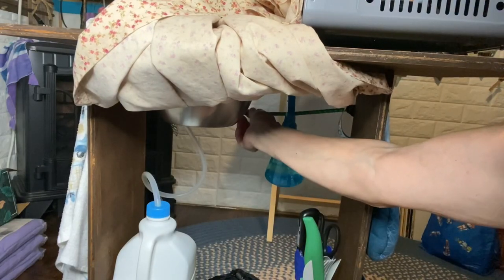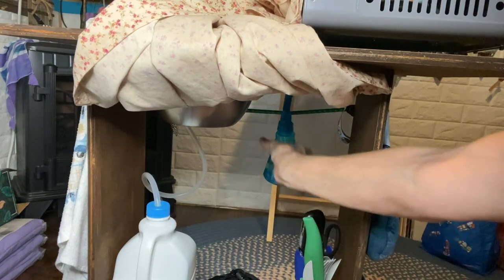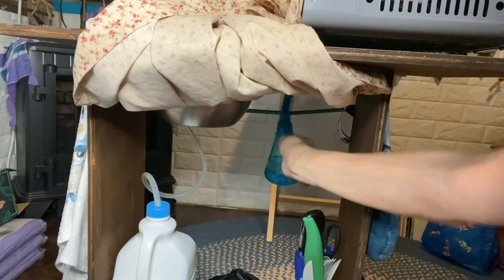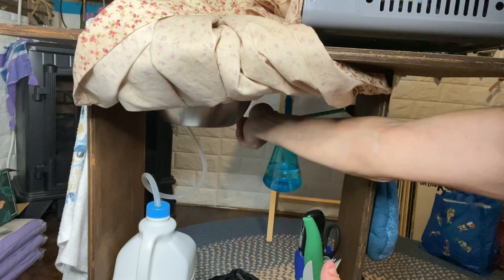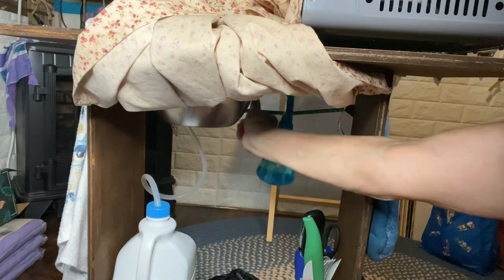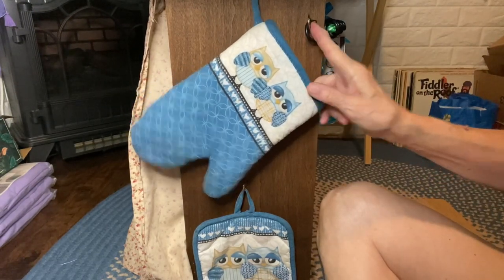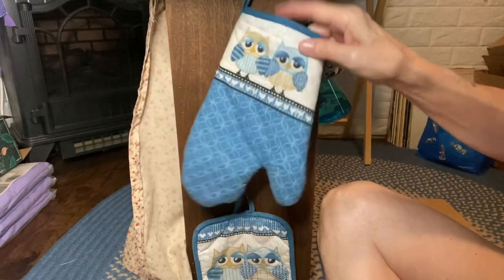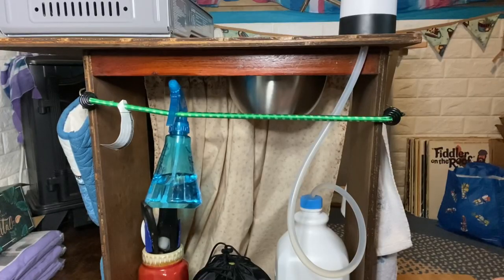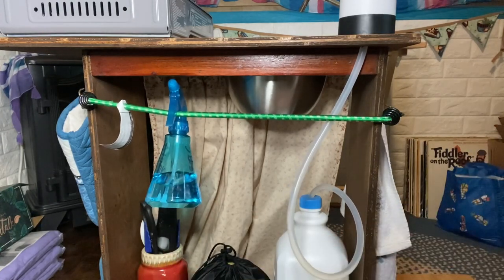I have hung a bungee from cup hook to cup hook back here so I can hang my vinegar water from it. I've got Dr. Bronner's there too — I can hang my dishwashing stuff from here. The cup hooks that hold this bungee will also be the cup hooks that hold this entire unit to the passenger seat when I'm traveling. This bungee will be removed and replaced with a much longer bungee that will go around the passenger seat and hook on either side. I made sure the hooks are exactly even on both sides.